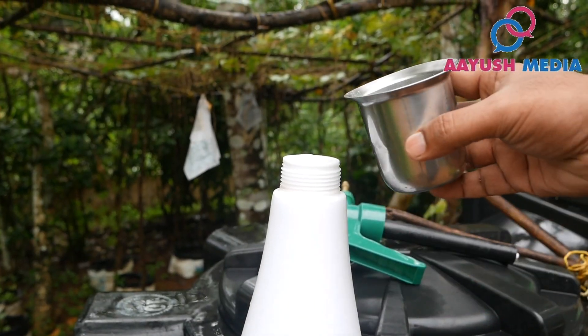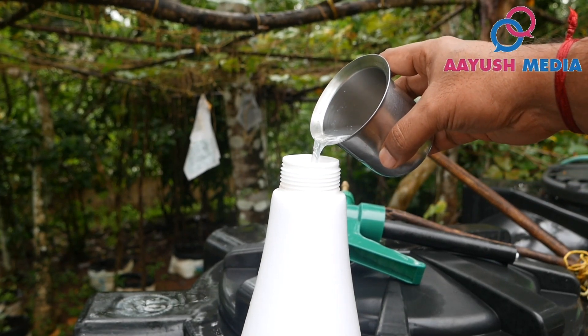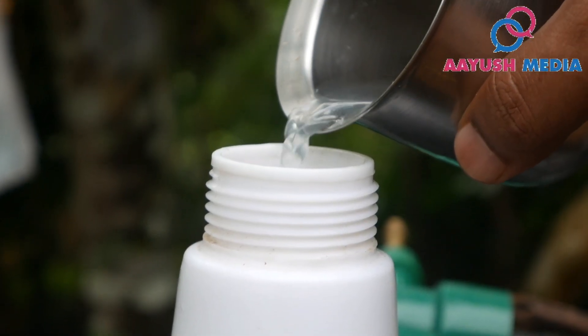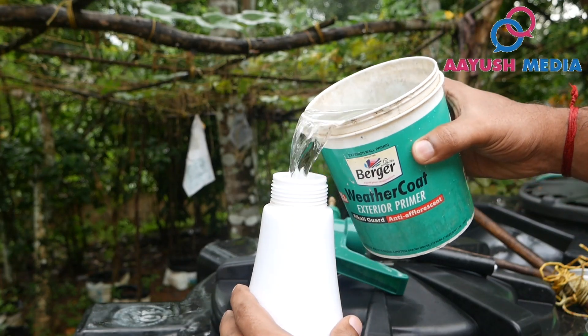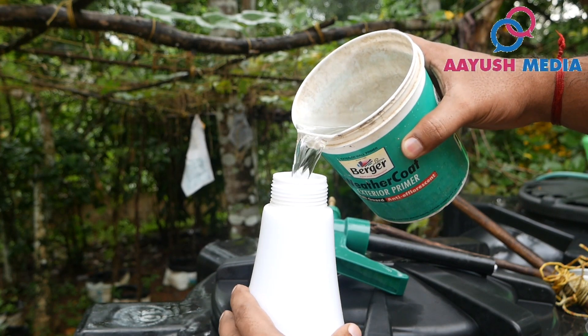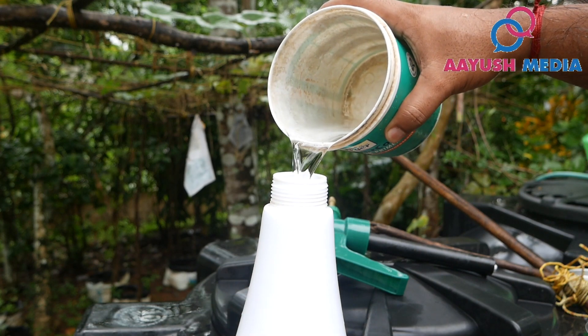We will put the Thengavala in the water. The Thengavala is 50 ml. We will put the sprayer in the water. This is the Thengavala. I will put the Thengavala in the water.